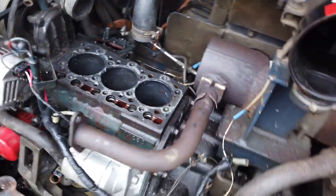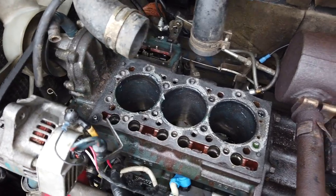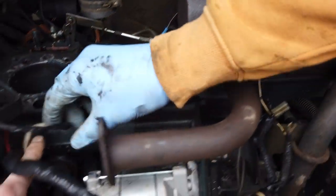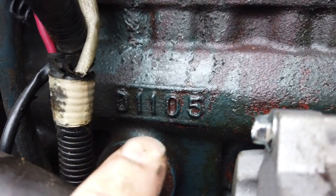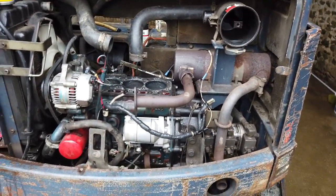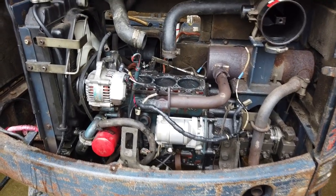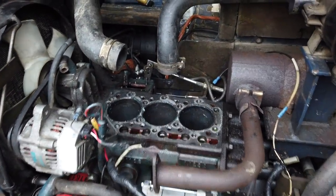So we have a Kubota three-cylinder diesel engine in here, and we've taken the head off. If you have a plan with these Kubotas, the first thing you need is your engine number — you can see it's cast into the side there: 1105. This wasn't starting very well, it was smoking. We changed the injectors, but in the end we did a compression test, and it showed low compression on this cylinder here.